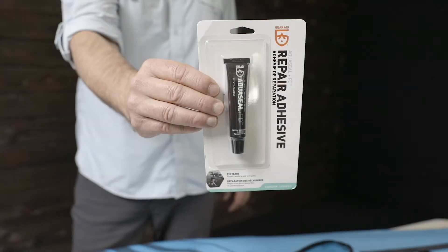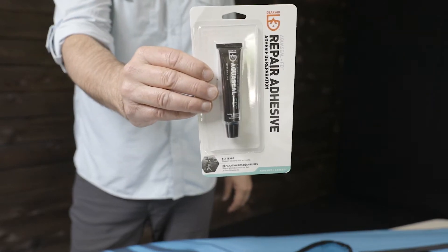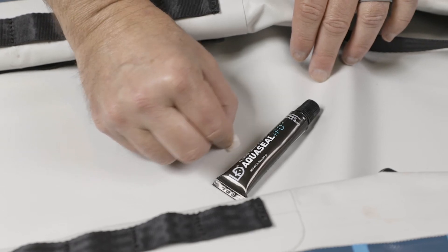AquaSeal is an easy at-home repair for small pinhole leaks. It's a liquid repair that squeezes out of a tube. Clean the area around the hole with a solvent like rubbing alcohol or acetone.